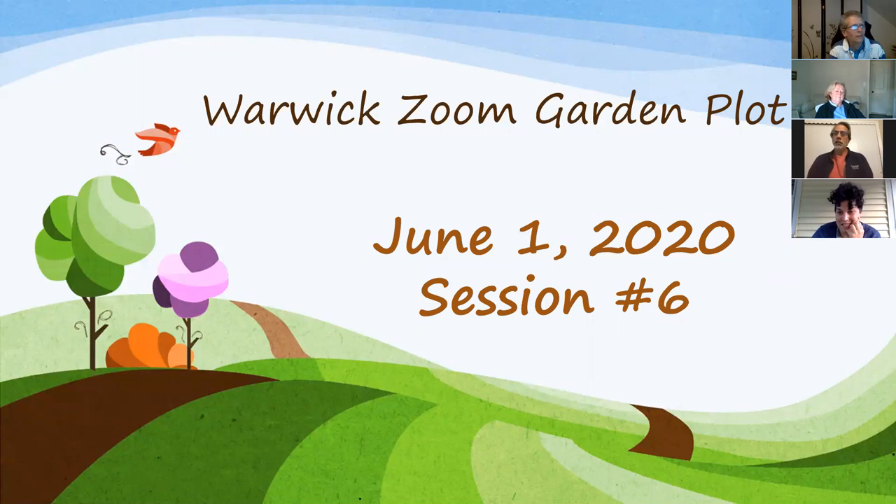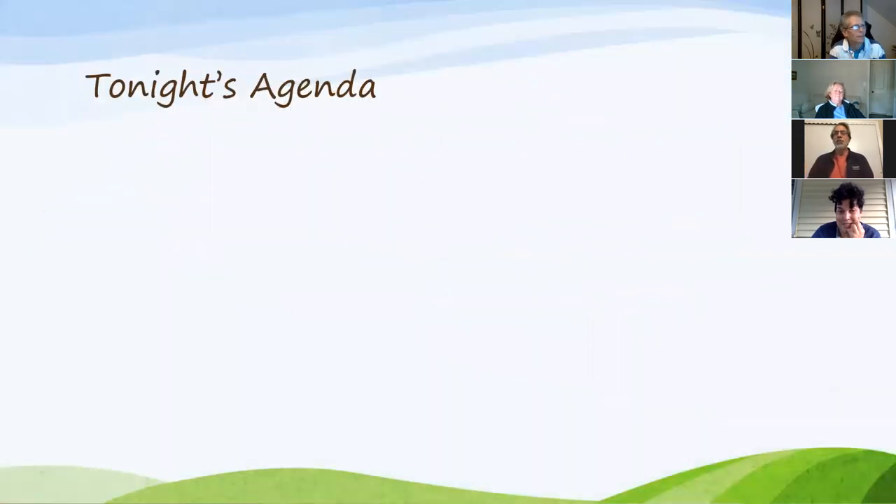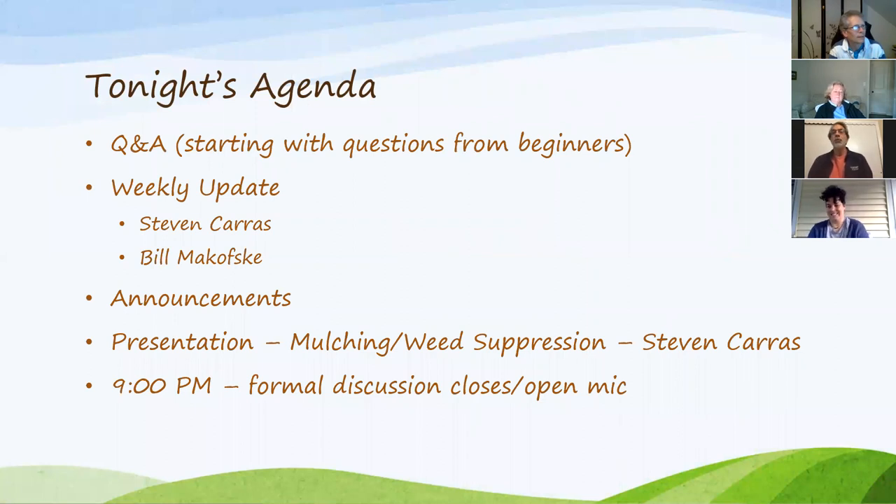We didn't have a meeting last week for the holiday. Here's the agenda: questions and answers — we have a lot of questions today with pictures, weekly updates with Bill and Steven, and a mulching presentation or discussion. Steve, let us know if you need to leave earlier so we can start your presentation. I've cut all your pictures into three slides. We can do it up until about 8:15.